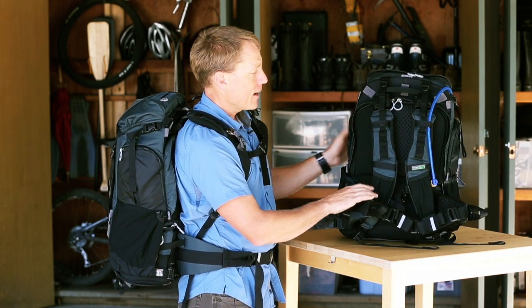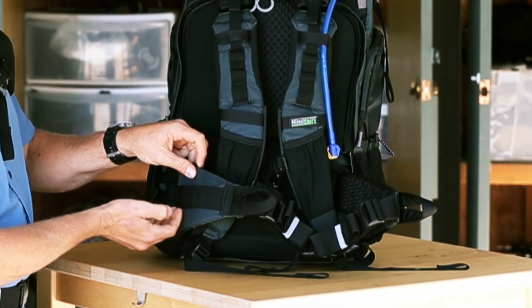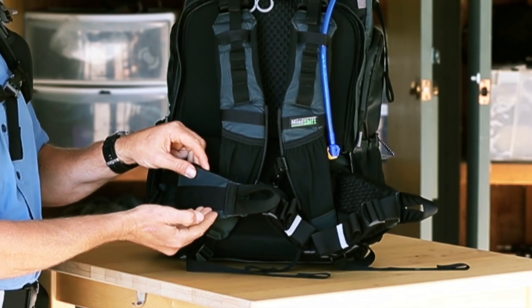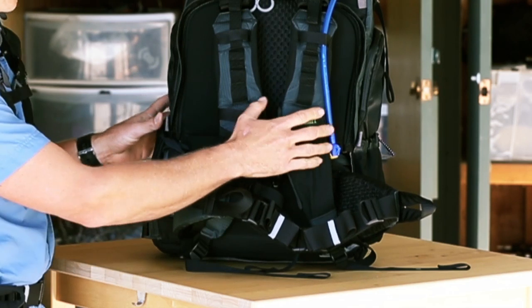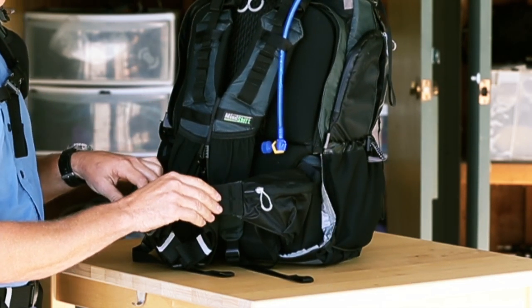On the front of the bag, you have a very comfortably padded shoulder harness, and the waist belt has a modular rail where you can attach a lens case right onto your side. On the left-hand side, there's a small zippered pocket for your energy bars and other small items.